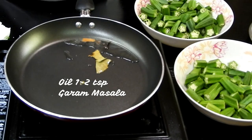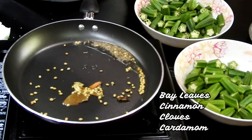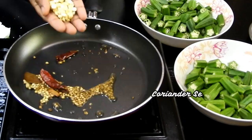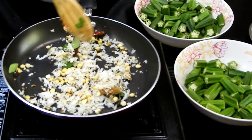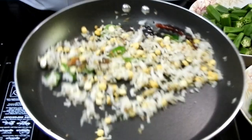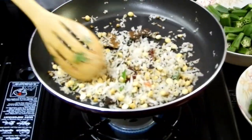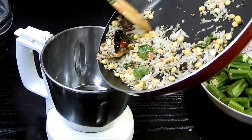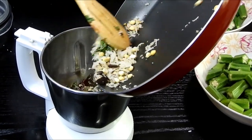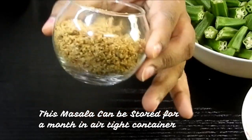Moving on to the dry masala: in a pan add whole garam masala — bay leaf, cinnamon stick, cardamom, clove — along with coriander seeds, cumin, red chili, some chana dal, and freshly grated coconut, around 1 to 2 teaspoons. Dry roast all these ingredients well, then set aside to cool. Once cooled, blend the dry masala coarsely in a blender.